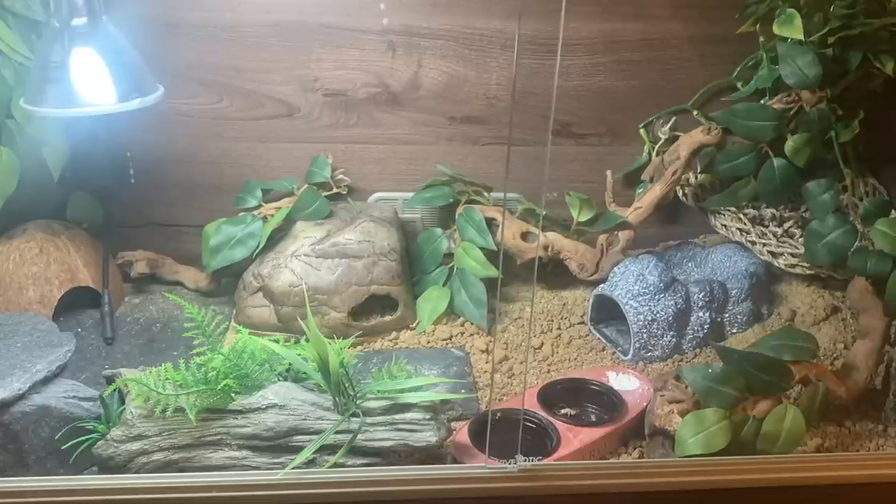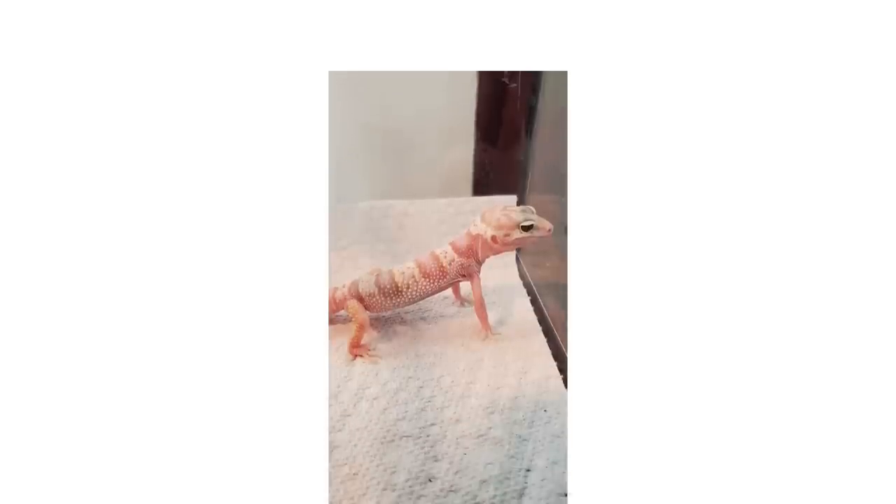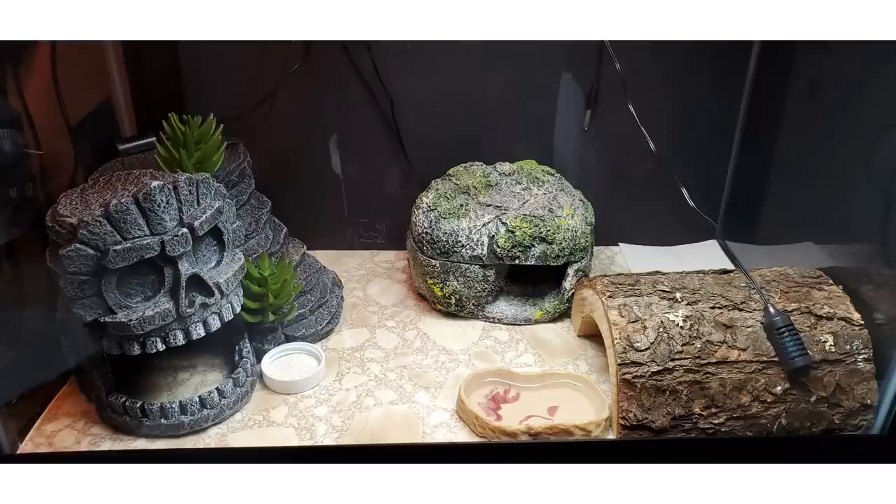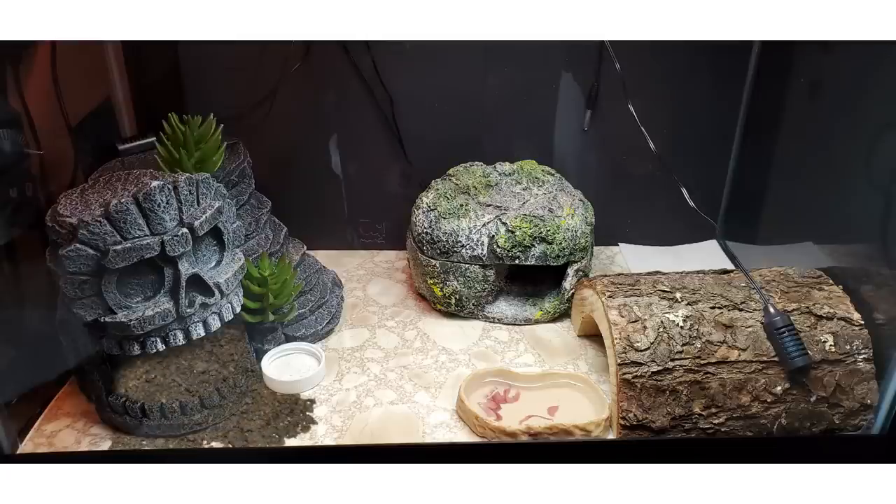Next we have a setup from Amber, who'll be upgrading to a 20-gallon tank once Apollo gets bigger. I'd say if Apollo is around 10 to 12 grams, he or she can probably move into a bigger tank already. If you're new to leopard geckos and wondering which tank to get, just go straight for a 20 gallon — they outgrow a 10-gallon very quickly. I'd also recommend adding some substrate in the next tank.